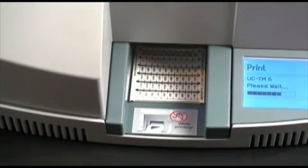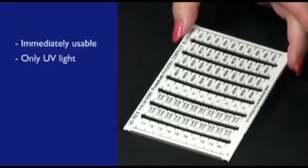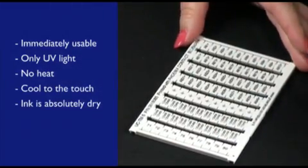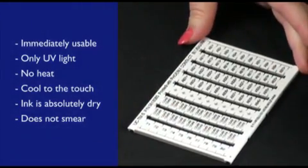When the card is complete, it exits out through the front of the printer and it is immediately usable. Since this process uses light and no heat, it's cool to the touch and the ink is absolutely dry. You cannot smear it by rubbing it or when it comes in contact with harsh chemicals.